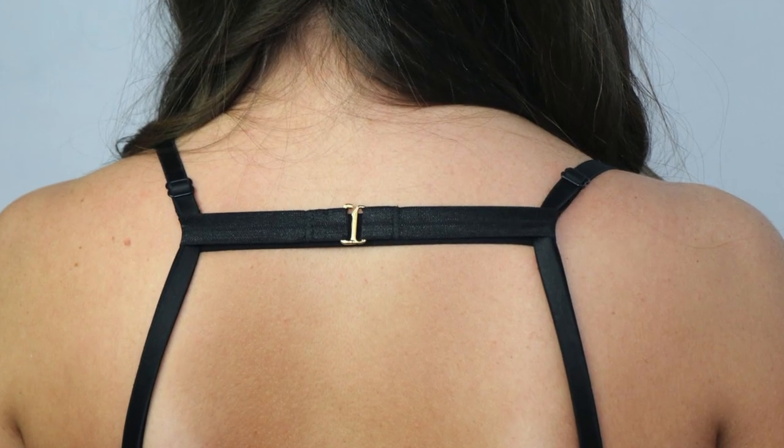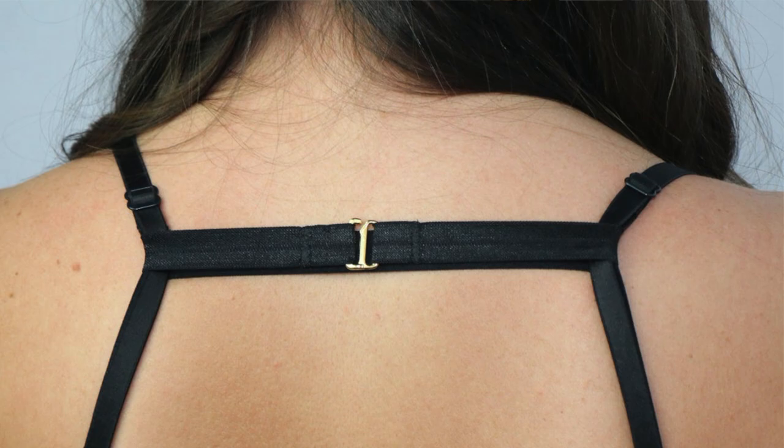If you'd like one of these, you can get it at thestreamlinedseamstress.com. If you want to make one yourself, all the tools are listed in the description below — you can find them easily. I recommend making several because once you start using this strap and see the difference it makes, not just in keeping your straps from falling down but also giving a little lift — which is a good thing — you're going to love it. Thanks for tuning in today. I appreciate all of you more than words can say. God bless, be well, and keep sewing. It's good for the soul.